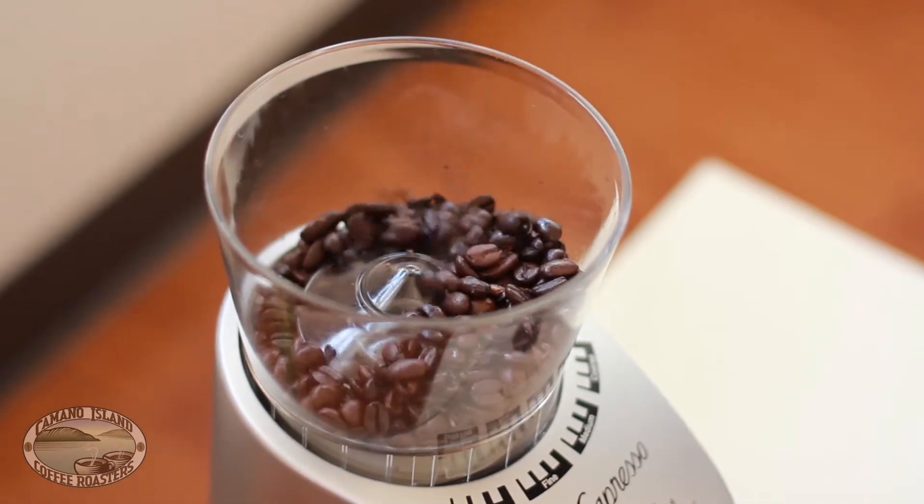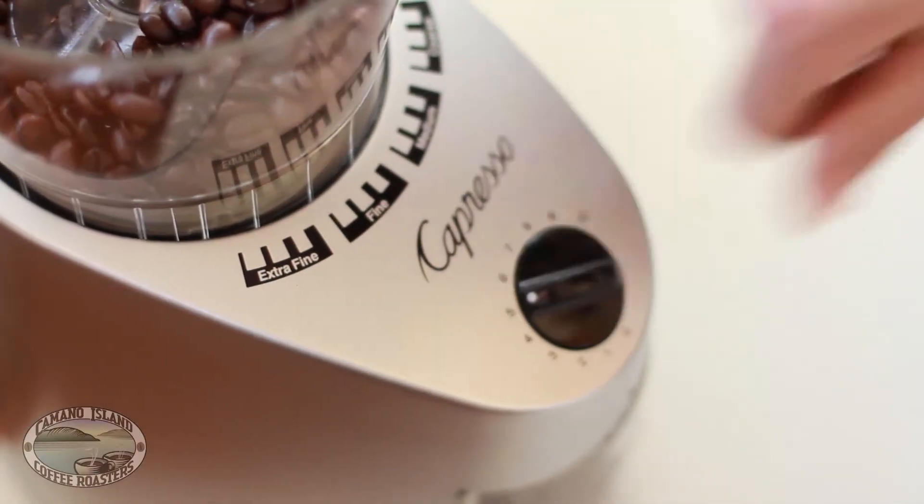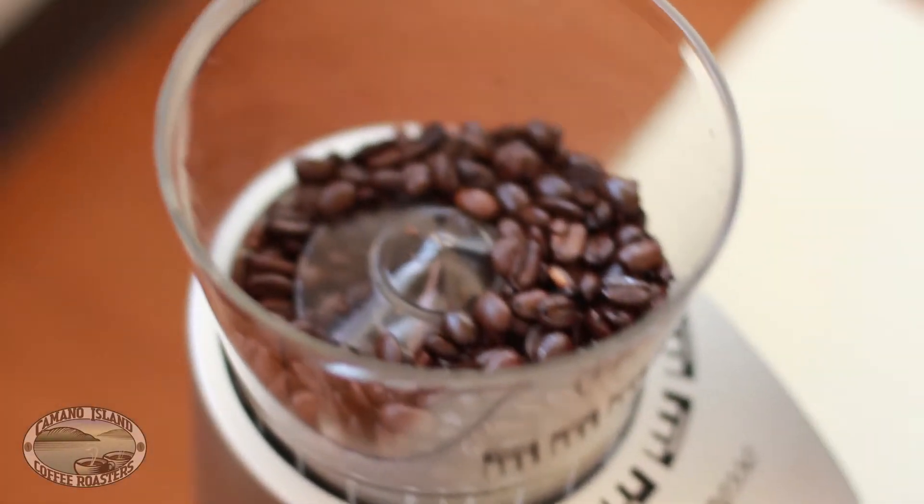Grind your coffee on the coarse setting. For a 12 oz wood neck, you'll want about 5 tablespoons of coffee.